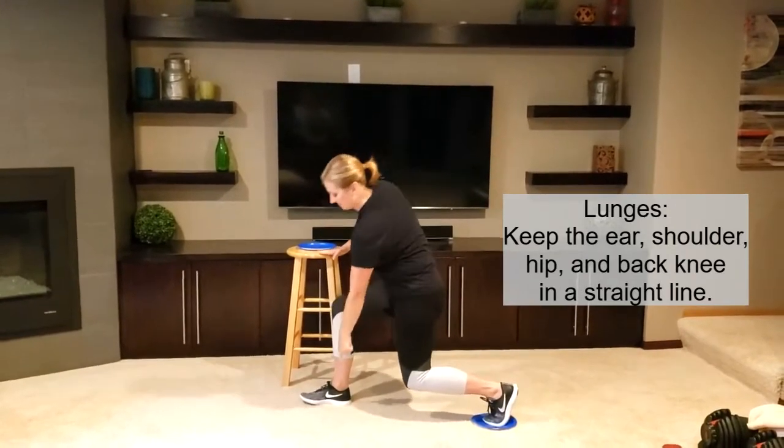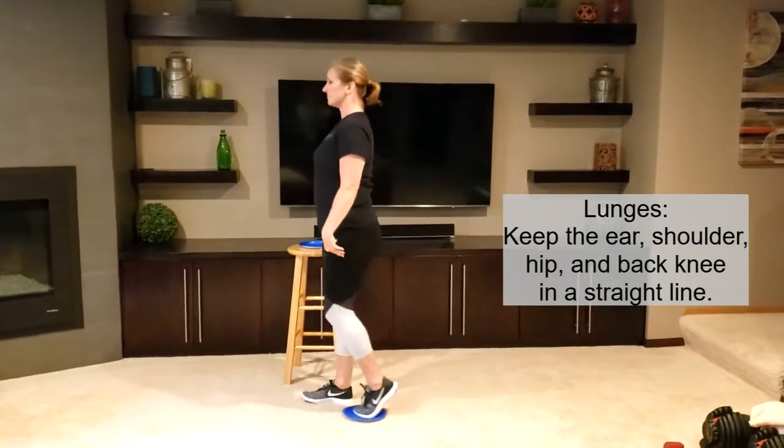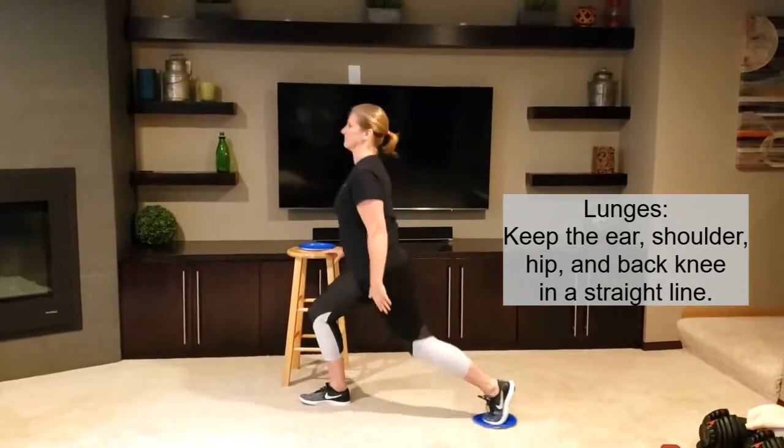That front knee should be in line with the ankle. Then we stand straight back up. Repeat this 12 to 15 times.